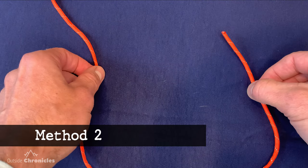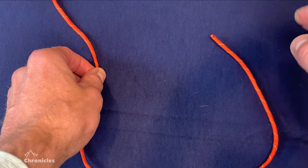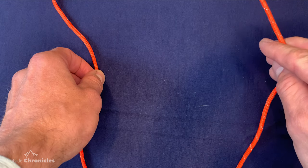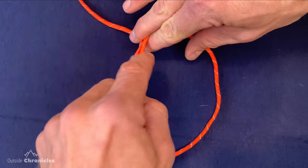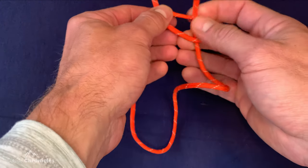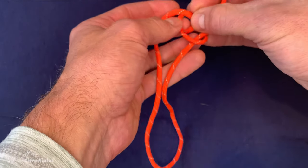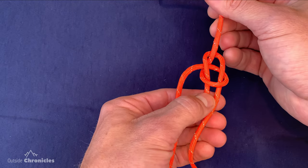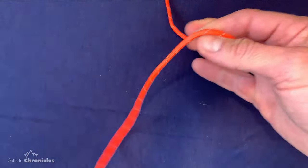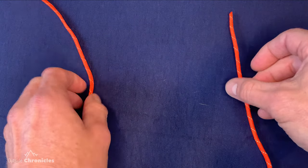The next method is just a variation on the traditional method, speeding up the formation of that initial loop. Pinch the running end between your index and middle fingers, then rotate your hand all the way around. Notice the running end is pointing down the standing part. Flip your hand and push the running end through — the rabbit is already out of the hole. Go around the tree, back down the hole, pinch the running end, and pull the standing part to finish the bowline.